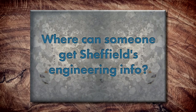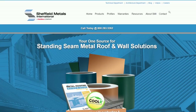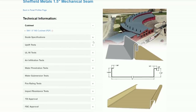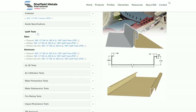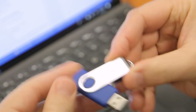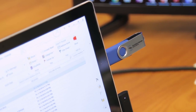As a manufacturer, where can installers find engineering and clip spacing information? All of our engineering is on our website — all test reports are viewable, though they're very dry reading. Beyond that, ask your local sales rep for our tech stick, which has our whole gamut of technical information from top to bottom. That's a great resource.